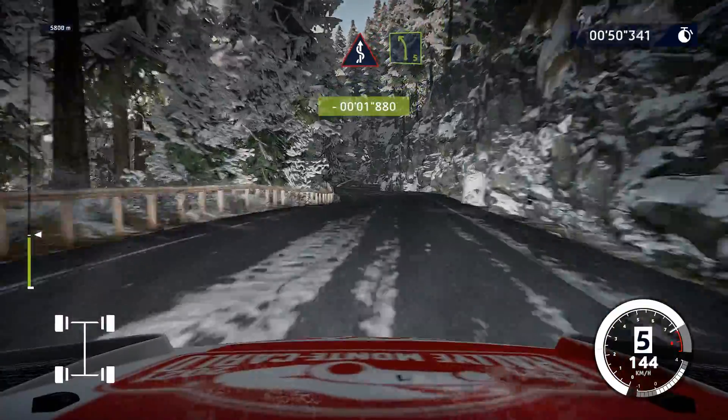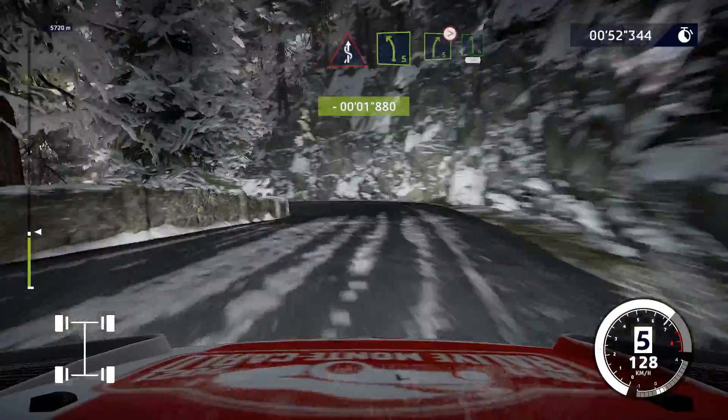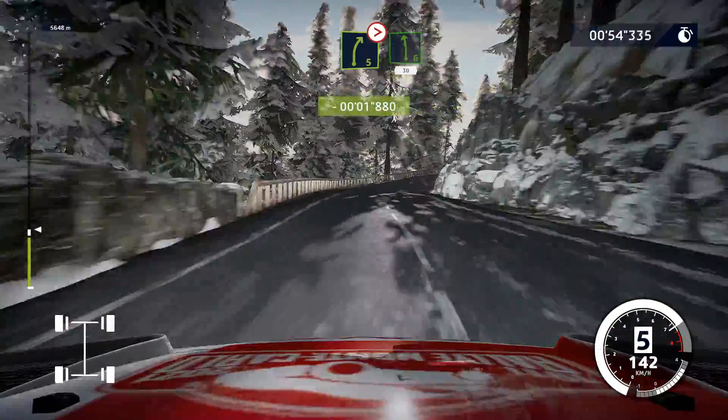Kinks, bumpy, into left 5. Into right 5, don't cut, tightens, into left 6, 30.